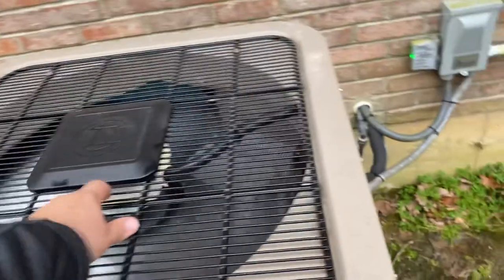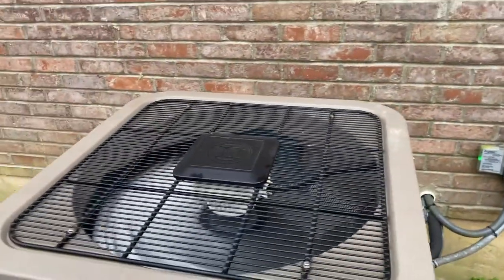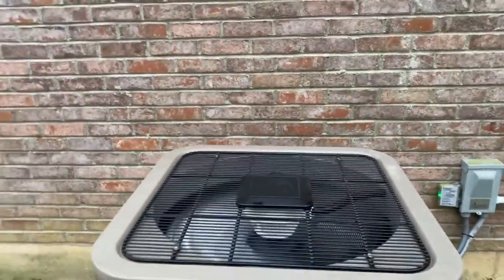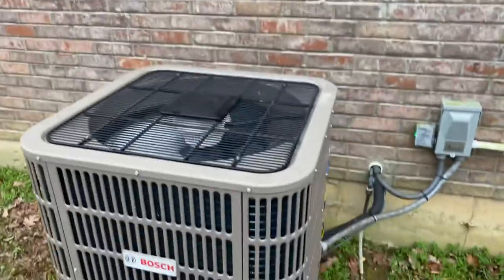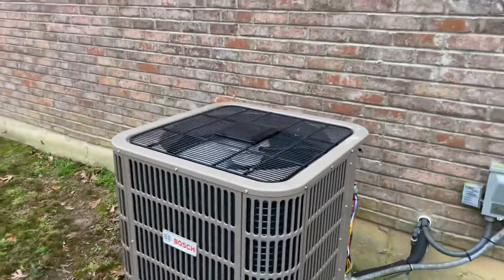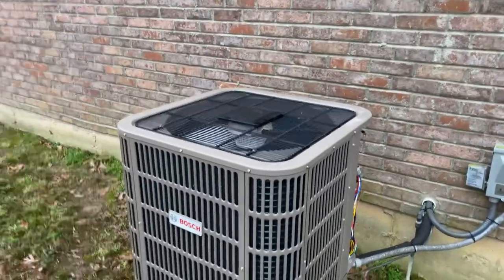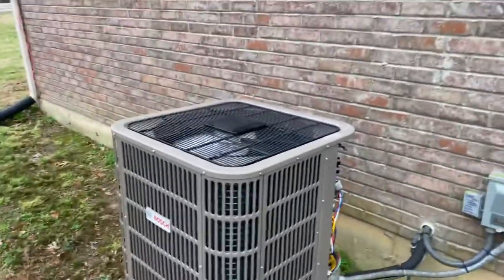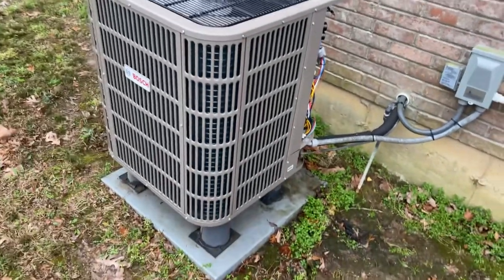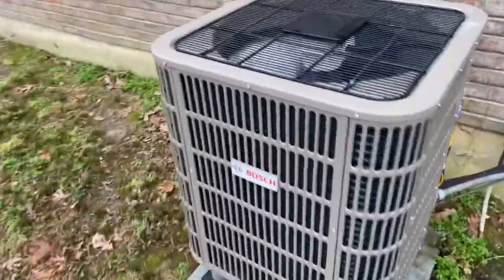It does have that DC drive ECM fan motor up there. Those are pretty neat. The unit does come with a 10-year warranty from the box. But if you go in and register it, you can register for the actual date of install, which usually helps. Because if it's sat in the warehouse for like a year, typically the homeowner loses one year if it's not registered. But if you register it on the date of install, they get it from that day. So that's something to remember if you're wanting to install one of these guys.